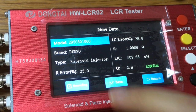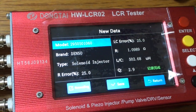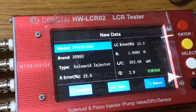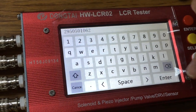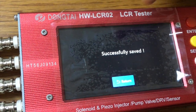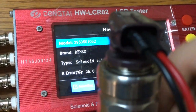Then we press save. This time it didn't save because we already entered the same injector number. So we change the injector number and press save again — it is successfully saved.